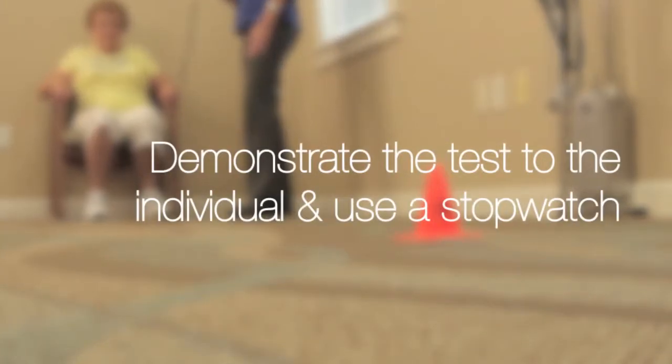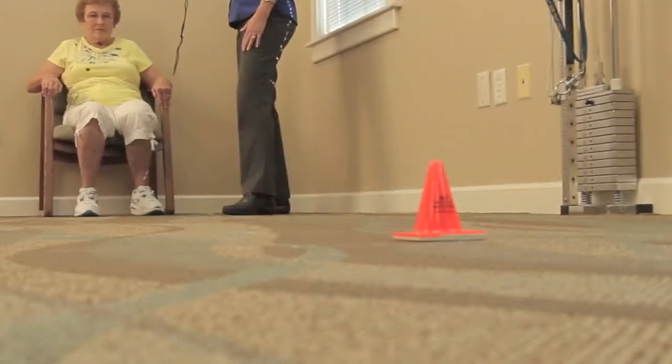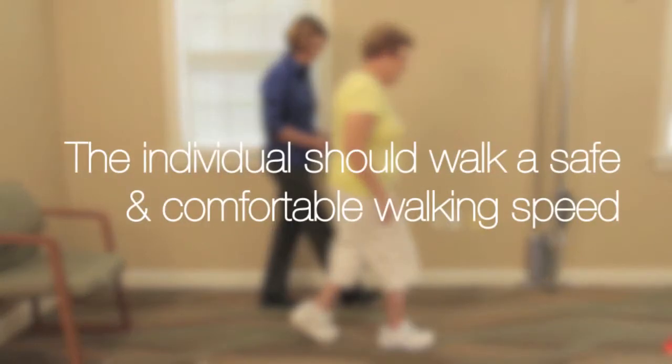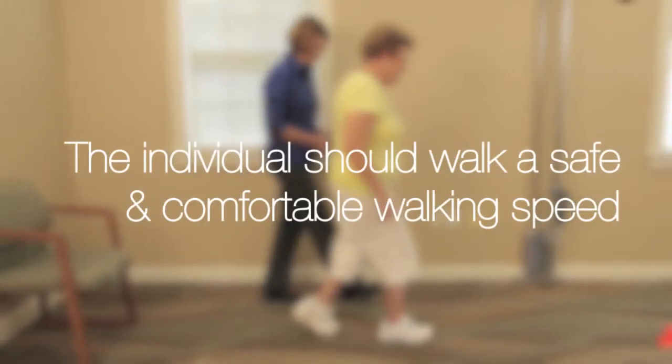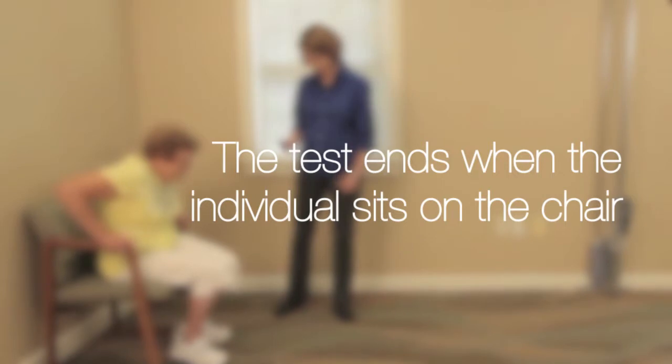Demonstrate the test to the individual and use a stopwatch if you're able to. The individual should walk at a safe and comfortable walking speed. The test ends when the individual sits on the chair.